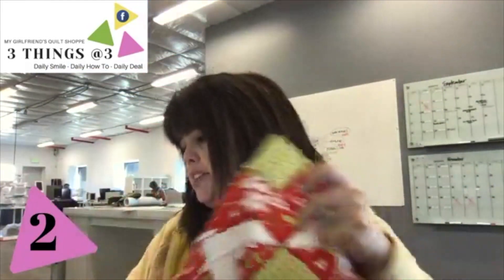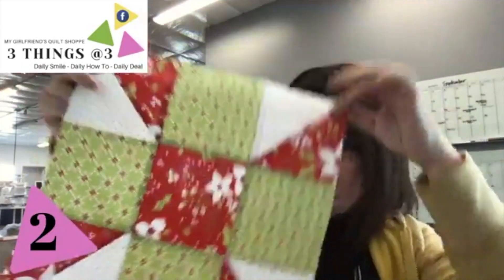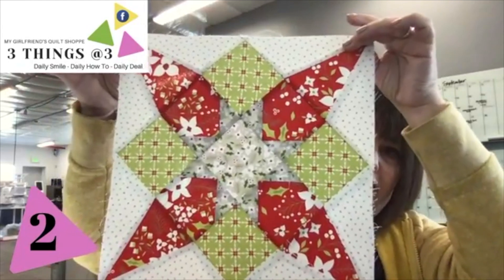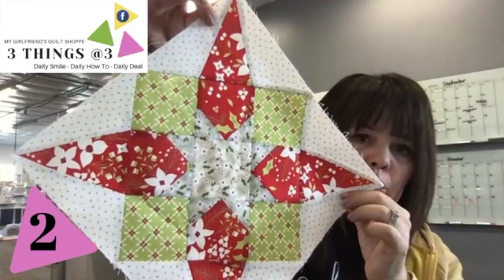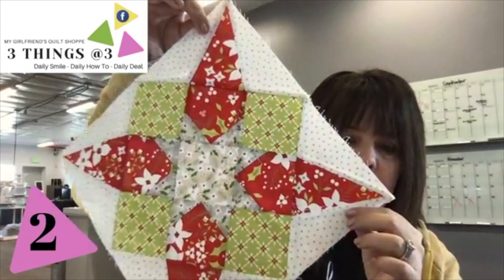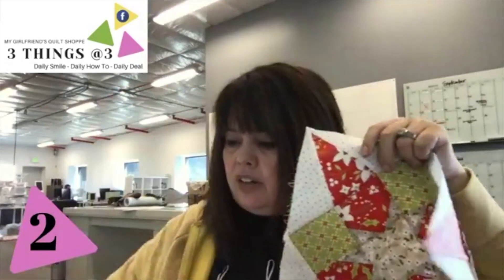This one is paper pieced, and then there's a lesson on a stitch-and-flip block. There's also another block that is all about using templates — that's going to be this block right here. What do you guys think of that? It's actually set on point in the table runner, like this, so all of those blocks are going to go together.